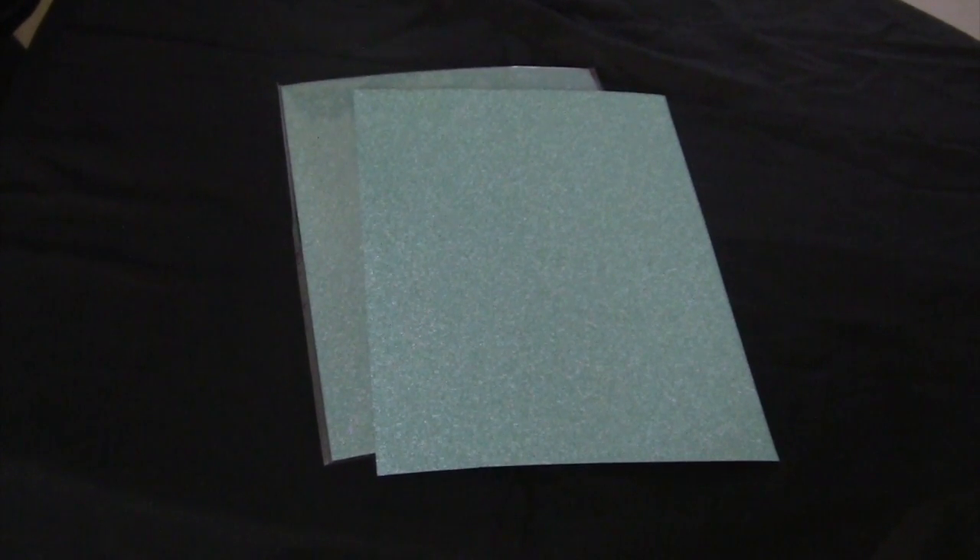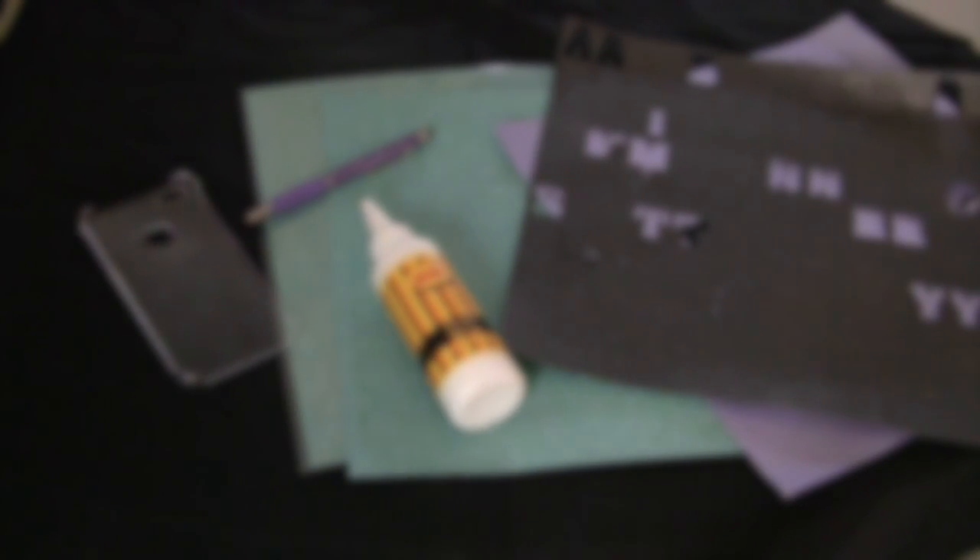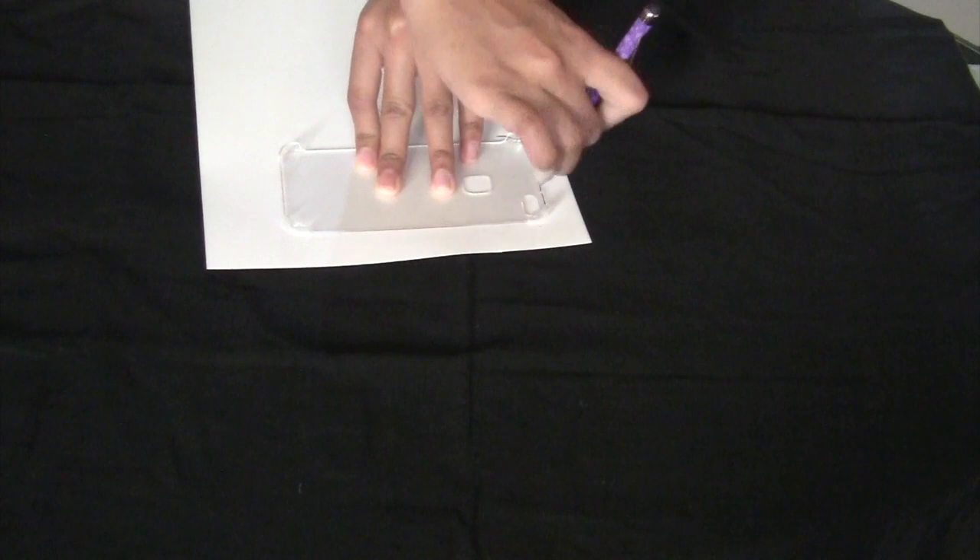You will need some shiny blue paper, cut out letters, a phone case, glue, and a pen. You can get any of these things from a local craft store.